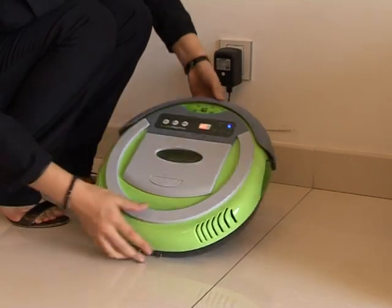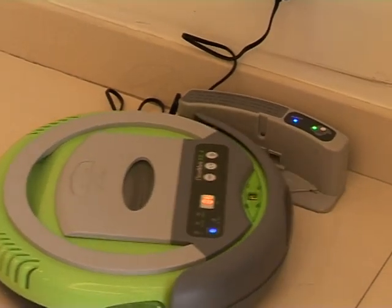The KK series of auto-vacuum cleaners is generally divided into two types: one is the manual recharge style and the other is the automatic recharge style.